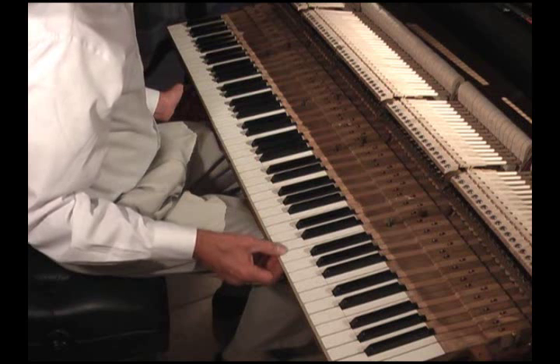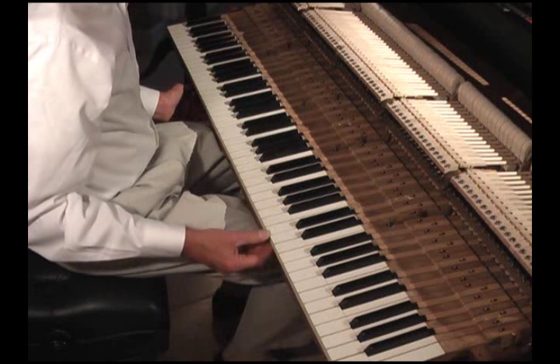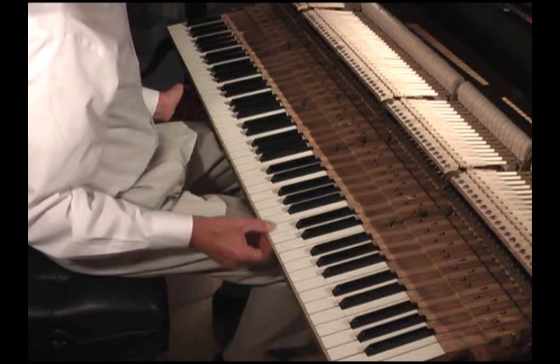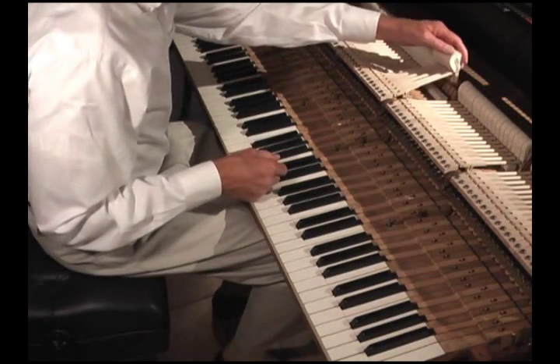We're very fortunate in this particular piano to have been able to retain the original ivory key tops. Very often they become damaged over the years, with many chippings along the front edges and yellowing to an extent that renders them ugly. So this is very fortunate — we have the original ivory keys.